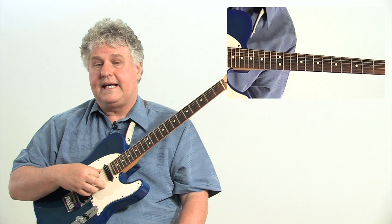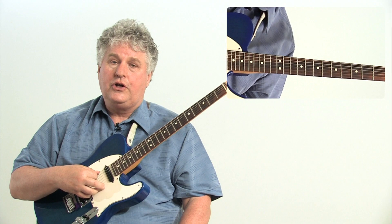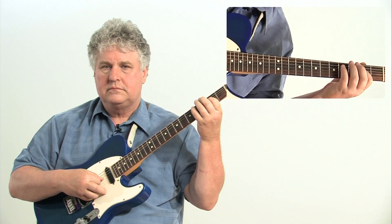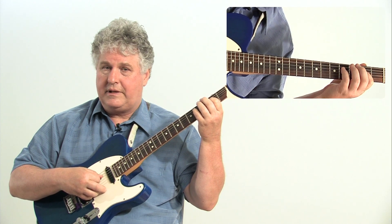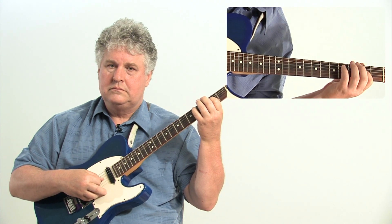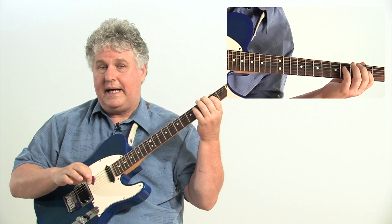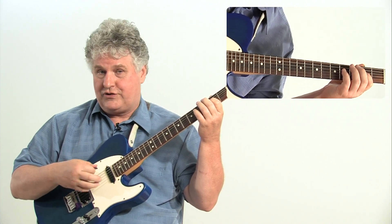Now, if you want to take this just one step further — you feel like, why not, I can do it — you can add the seven as well, the flat seven in this case. Listen to what happens to the line. All of a sudden, we've expanded that line from being one measure long to the phrase being two measures long.